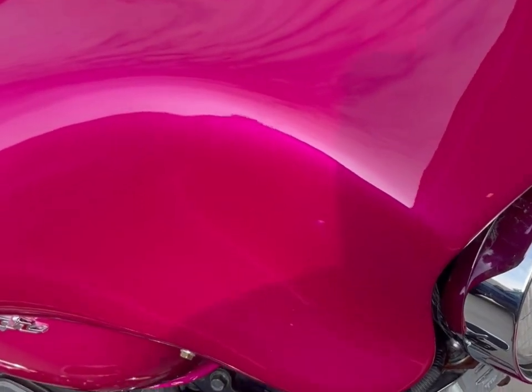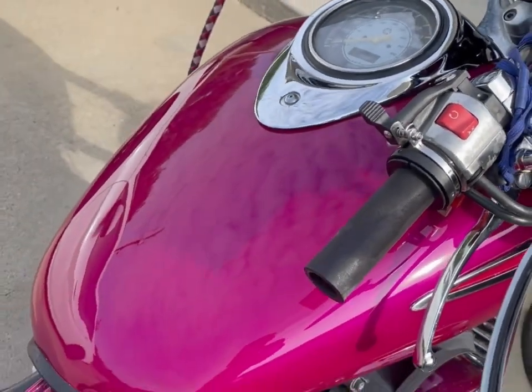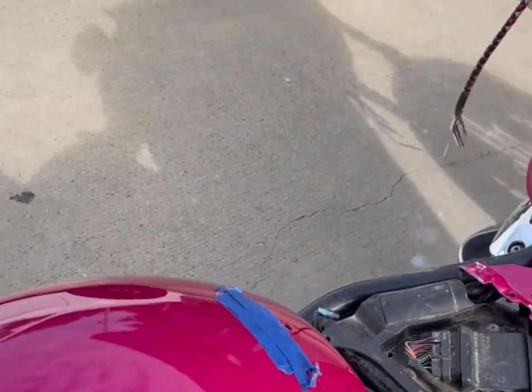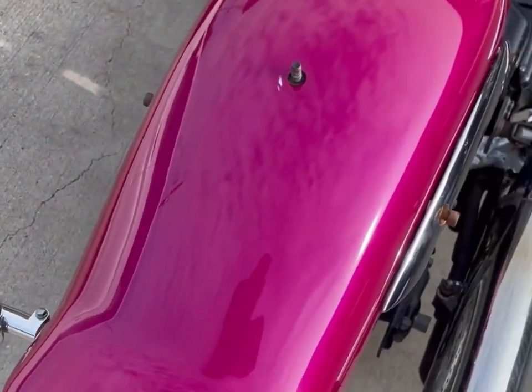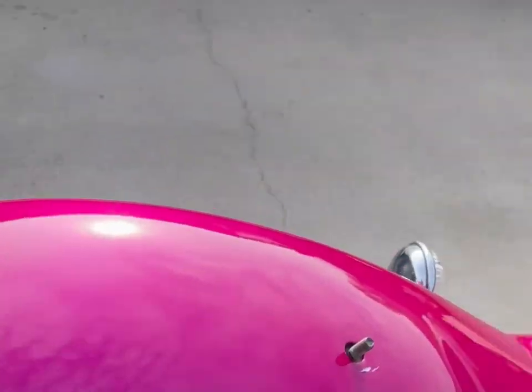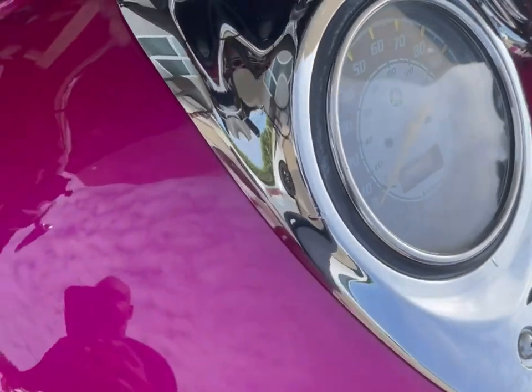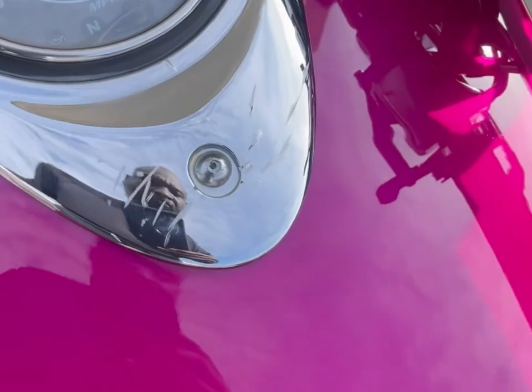Alright YouTube, we got that thing all cut. All I gotta do is polish it. When you can see your reflection in it, I would have to say you did a pretty good job. Cut you back on, I'll get further ahead.